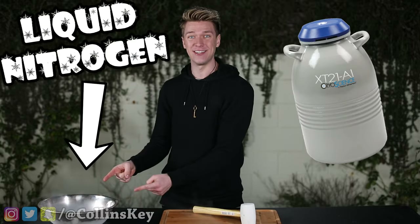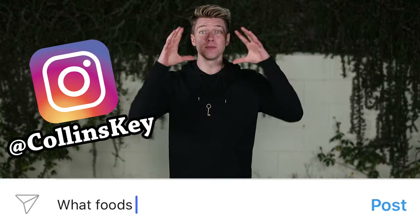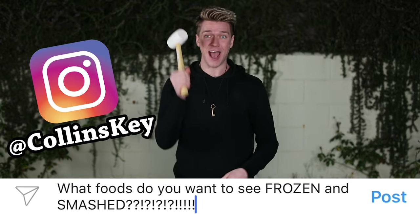Have you ever stuffed your face with so much ice cream that it gave you a brain freeze? Well today, we're turning everyday foods into the ultimate brain freeze with liquid nitrogen. I asked you guys on Instagram what are some crazy foods you would love to see me freeze and then smash with a hammer? So right now, let's do it.